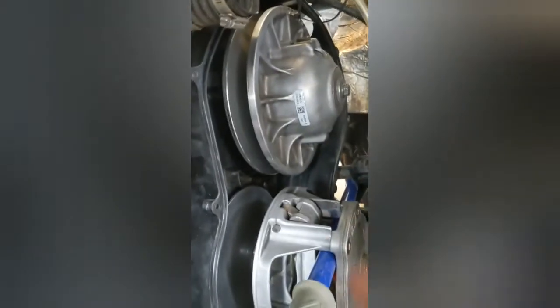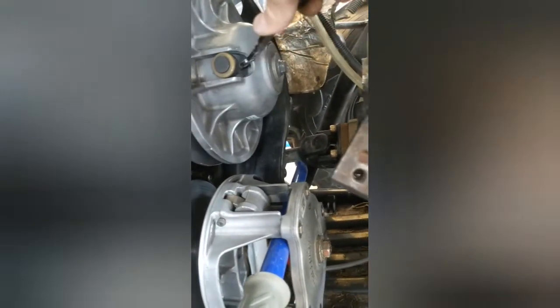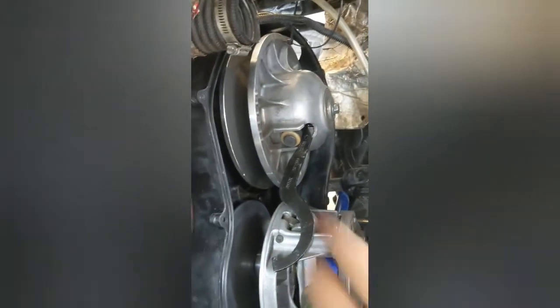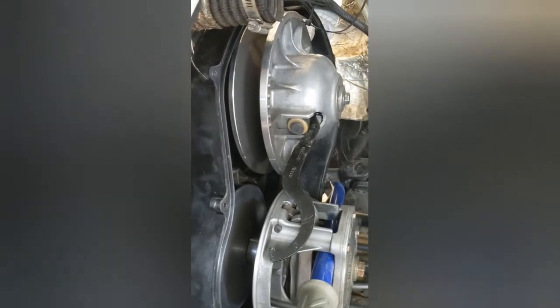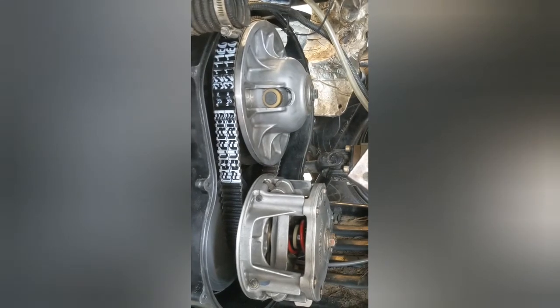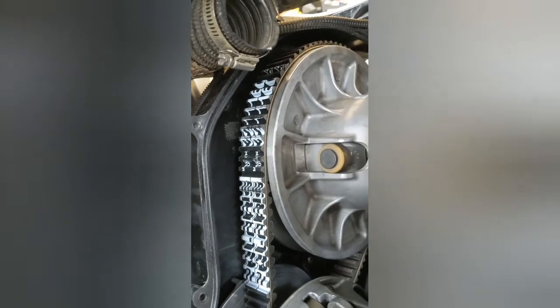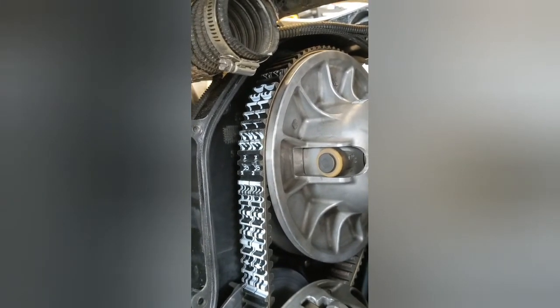To slide the belt on, use the tool that comes with your Polaris. Get it in there and push it so it opens up the sheaves, then slide the belt on. I usually put it on the primary first and then slide it onto the secondary. The belt should read correctly for the install — mine does ride above the top of the secondary, which feels a bit high, but we'll see how that works.